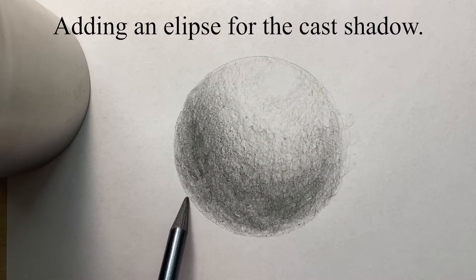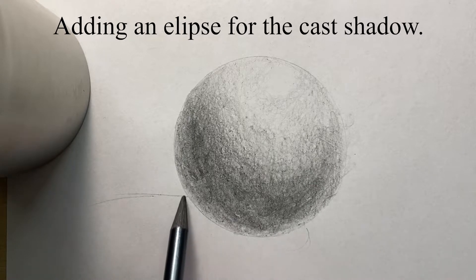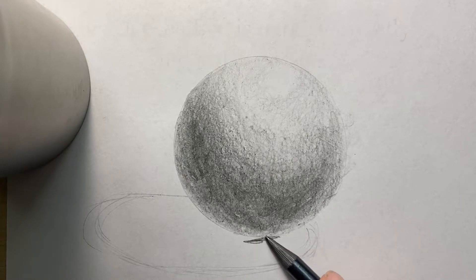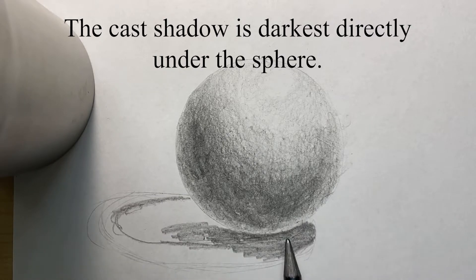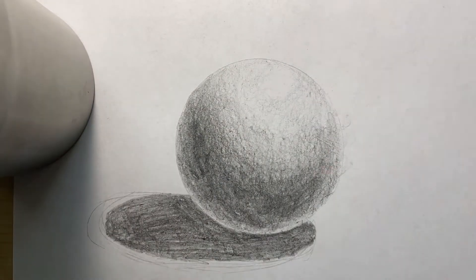Now I'm adding an ellipse for the cast shadow. It doesn't really have to be perfect — just have some type of indication that there's a shadow there. You do not want to trace another circle for the cast shadow because the cast shadow is not a circle, it's an ellipse, like an oval. The cast shadow is darkest right underneath the sphere, so the darkest point of the ellipse is going to be directly under the sphere.